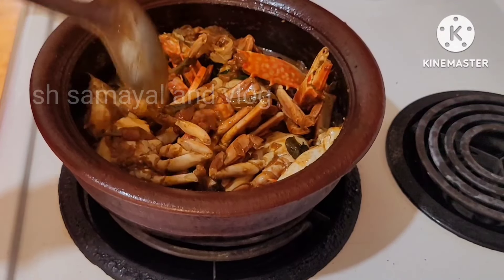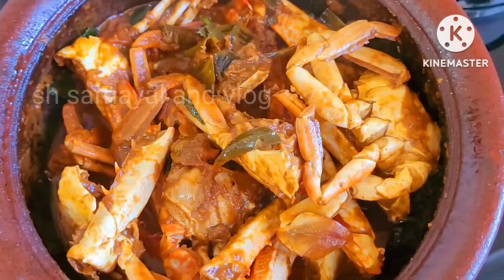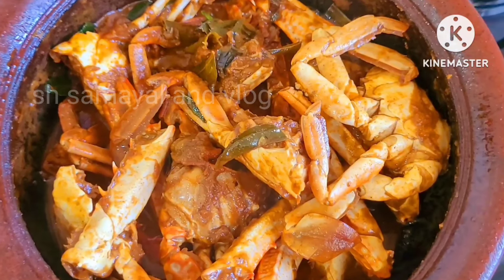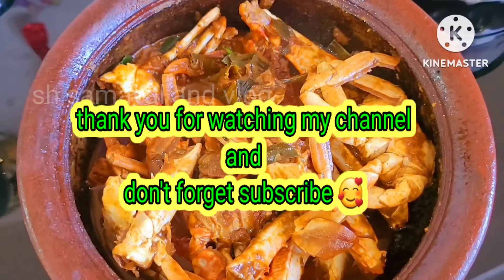Please like and subscribe. Thank you very much for watching. I will enjoy this video. Bye!